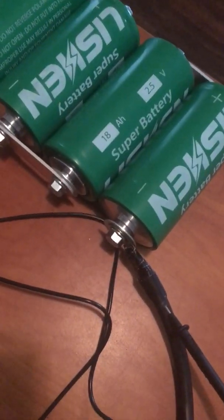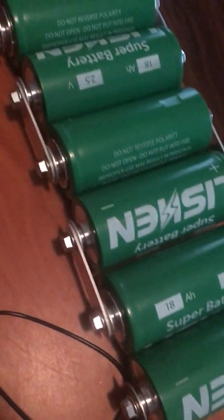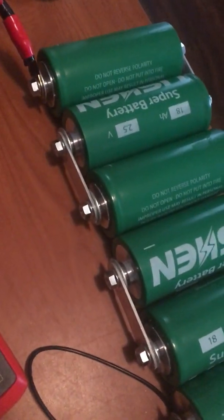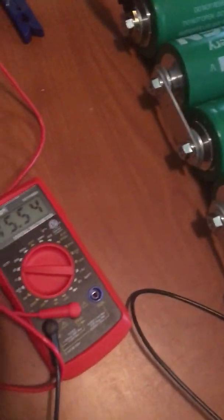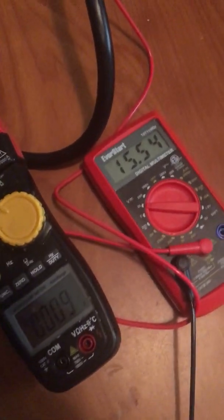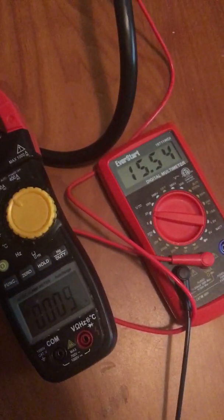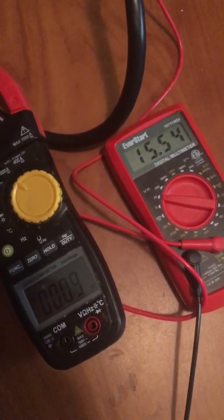Alright, last video with the 18 amp-hour LTOs, Elysian Lithiums. We're going to do a 10C load test — 180 amps for 40 seconds — just to see a direct comparison with King Long on my last test when I did a 10C pull.